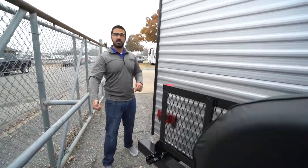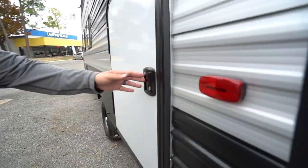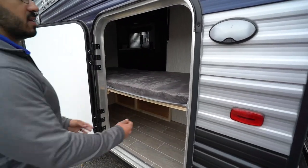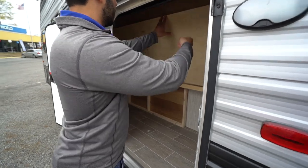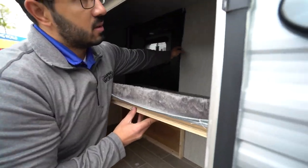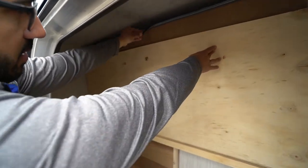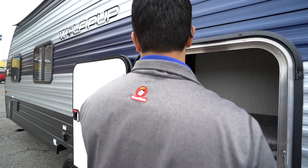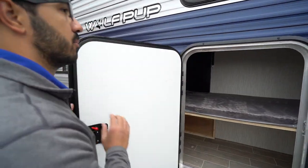Making my way around to the other side, you'll see the storage door I showed you from inside. It lifts up — it doesn't have a strut, it just uses a clip to hold it in place — and that gives you all that extra storage space for the stuff you can bring with you.